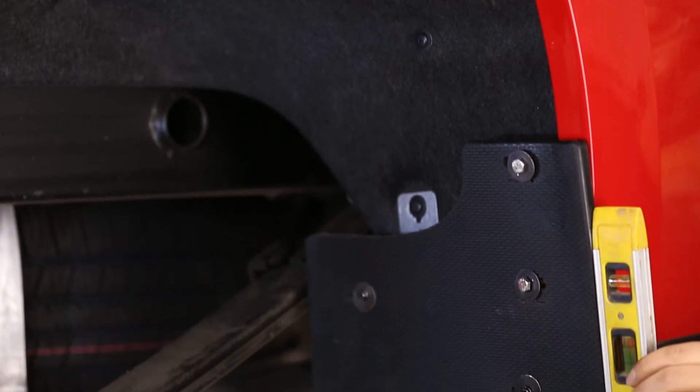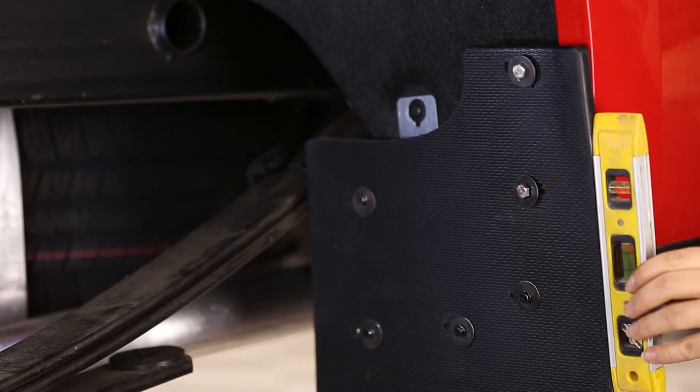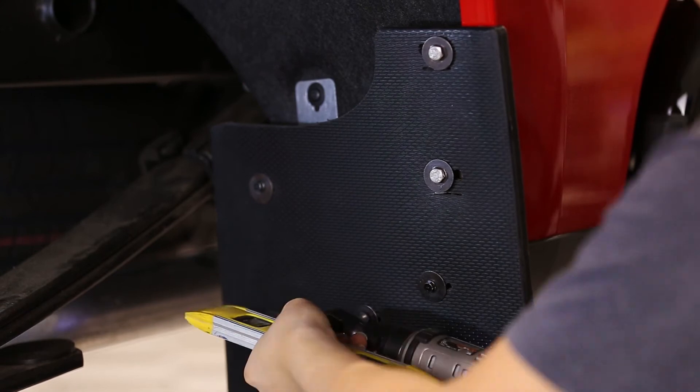With a square or other leveling tool, make sure the mud flap is level. We also recommend you take a step back and visually gauge the mud flap to check that it is aligned correctly. Tighten all screws and double check that the flap is still level.